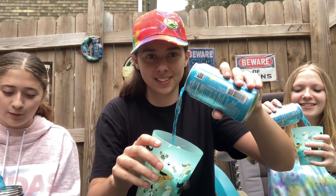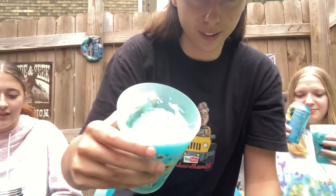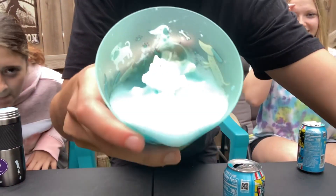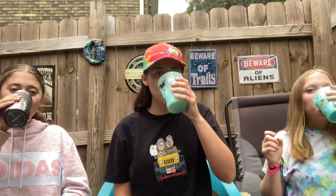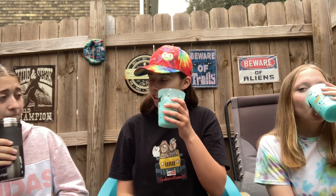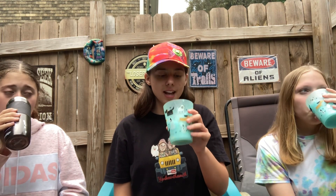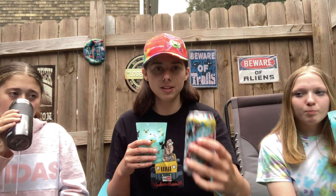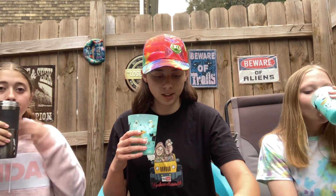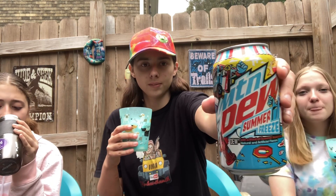It smells so good. It's gonna be blue! Look at that. Alright, pouring it without spilling — two, one. That is actually really good. I wish I got a spoon. It's creamy, and this Mountain Dew is very sweet, so it really goes well together.